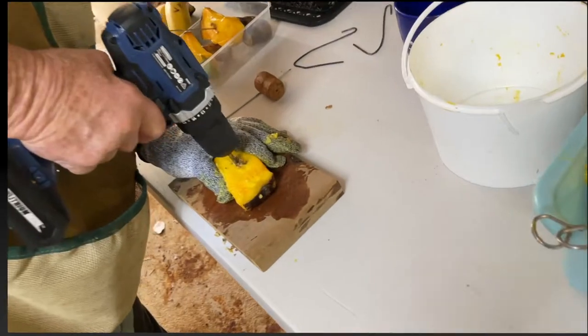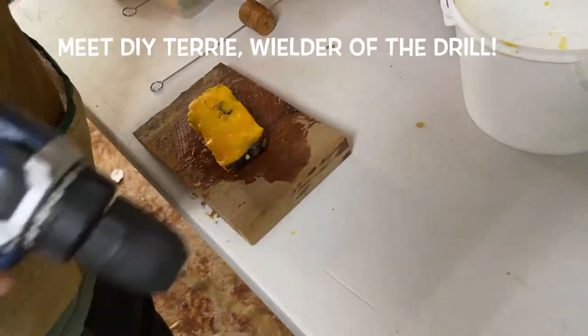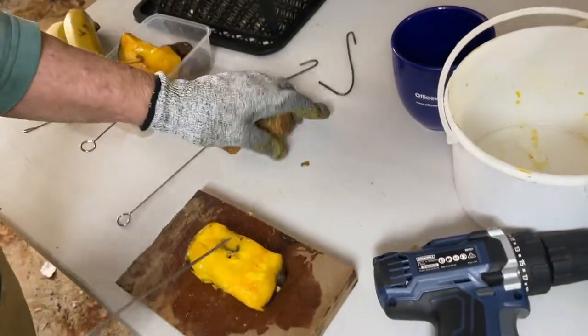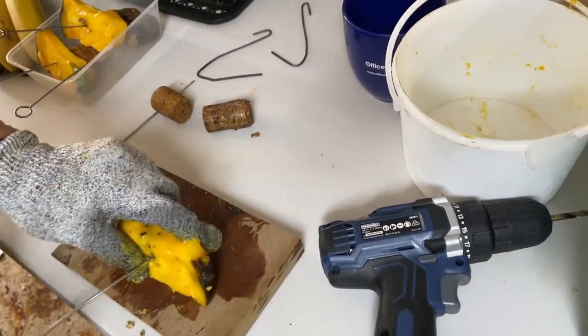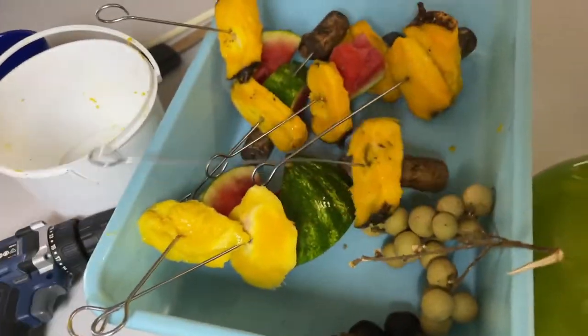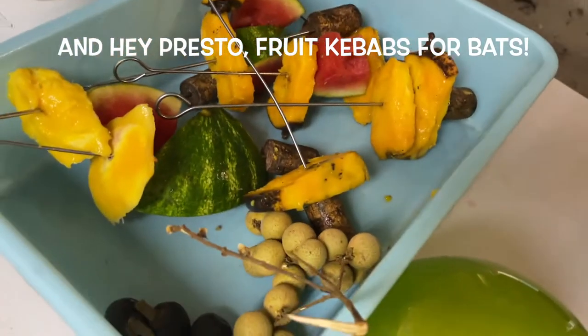This is what we do with the rainbow seeds — we drill holes. Note the protective glove, a bit of occupational safety. We skewer hopefully just the mango seed, hopefully just the fingers. And there's a finish — these are some we prepared earlier.